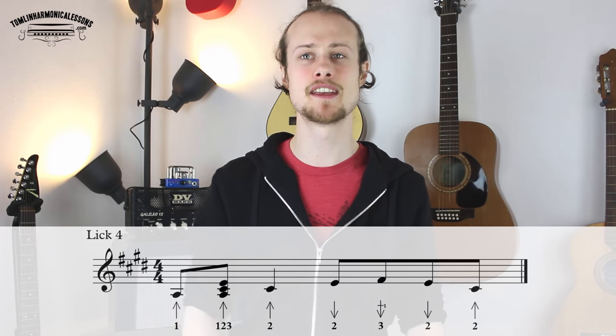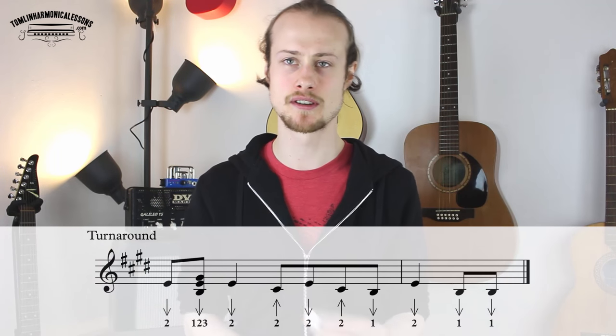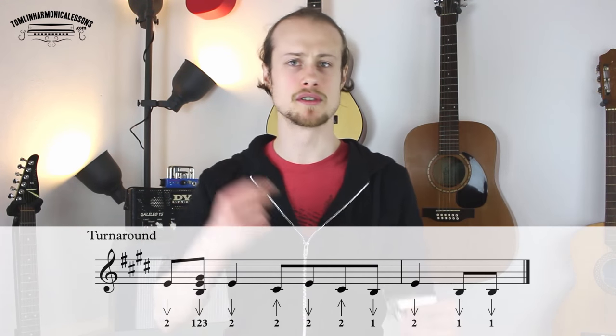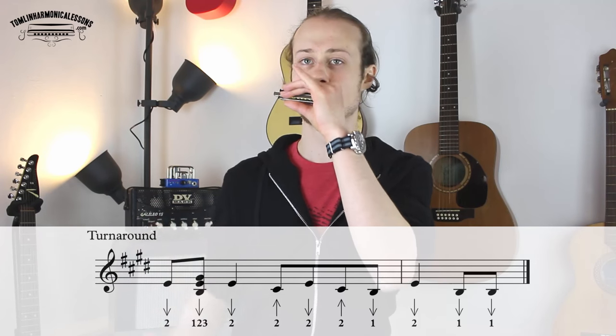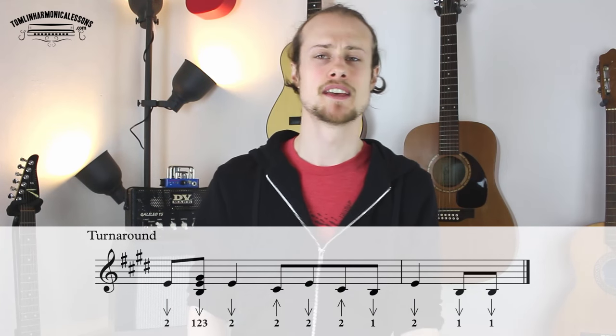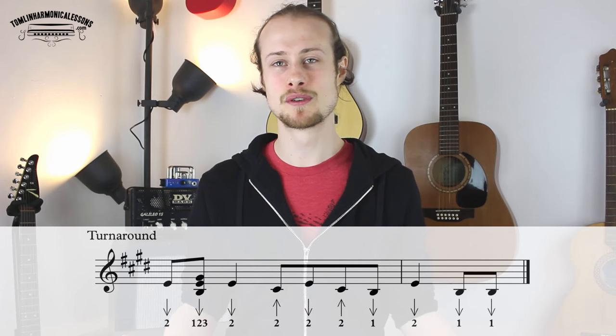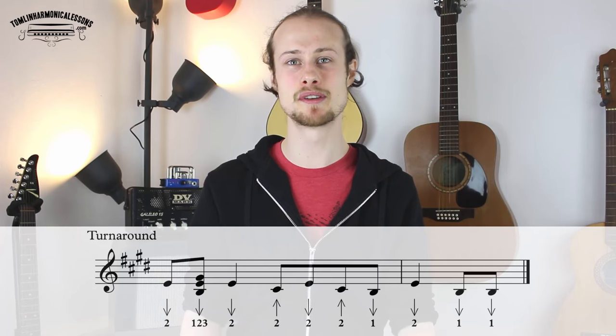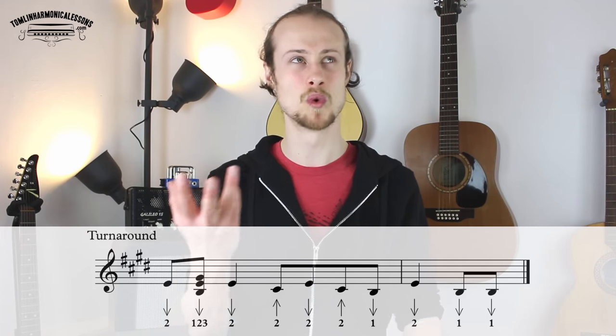And then we get to the turnaround. If you're a Big Walter Horton fan, you might recognize that lick. I've been inspired by Big Walter Horton's 'Walter's Boogie' — this is very similar. We're going to start with the same idea: two-draw, one, two, three-draw chord.